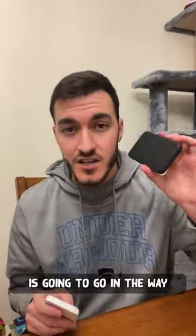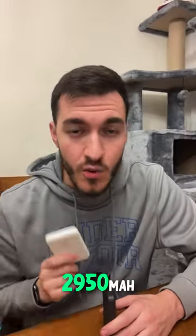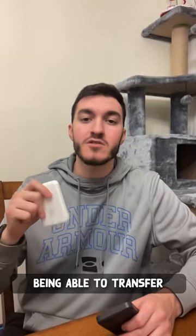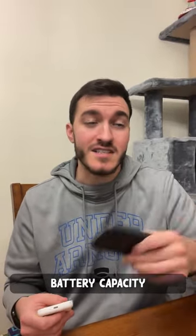Overall, battery capacity is going to go in the way of the Anchor 622 with a 5,000 mAh battery, whereas the Apple MagSafe only has a 2,950 mAh battery. However, battery transferability efficiency is a little bit better on the Apple side, being able to transfer about 70% of the battery, or 2,000 mAh, where the Anchor 622 is only about 50% efficient transferring the battery capacity — but it's still 2,500 mAh, which is 500 more than the Apple.